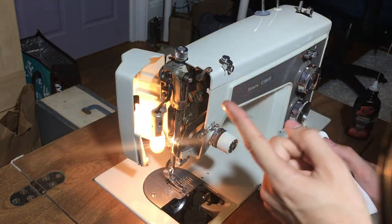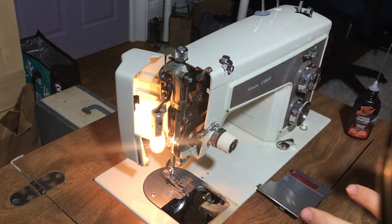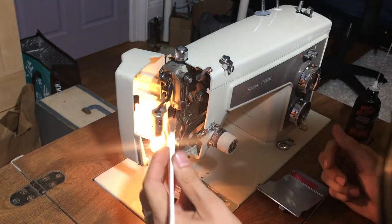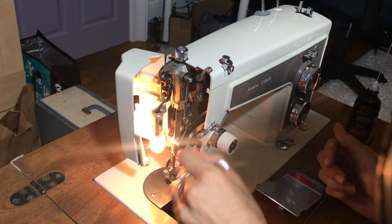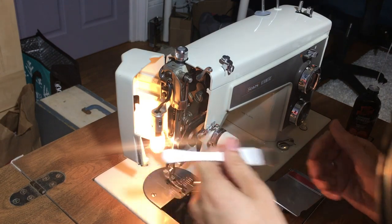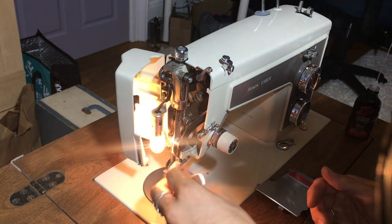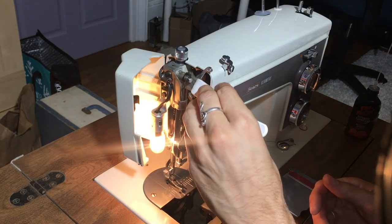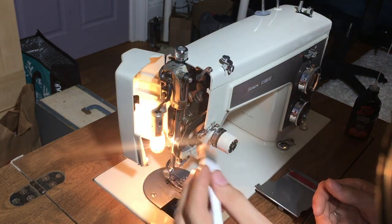First we'll open up the front cover here. What I love about these machines is that the panels are so easily accessible — you really don't have to do much to get them open. I'm just going to take my brush and see where there's any dust or lint or bits of thread and get them out. We want to make sure that we can clean as much as possible before doing any oiling. My machine isn't too dirty; it's been sitting for probably a couple of weeks so it's in need of a little bit of attention.